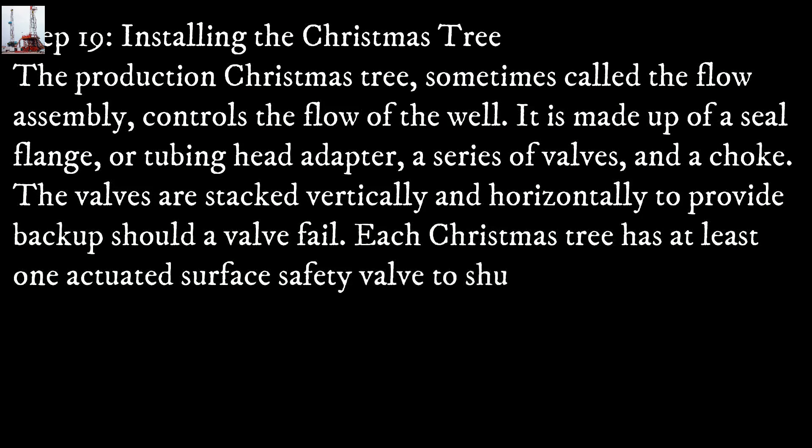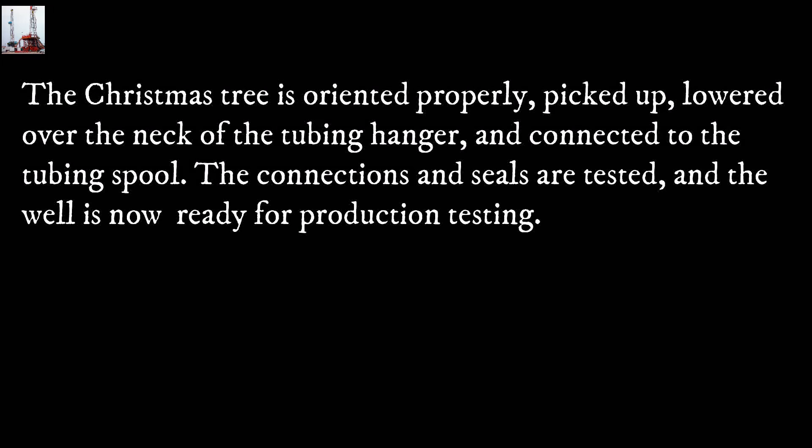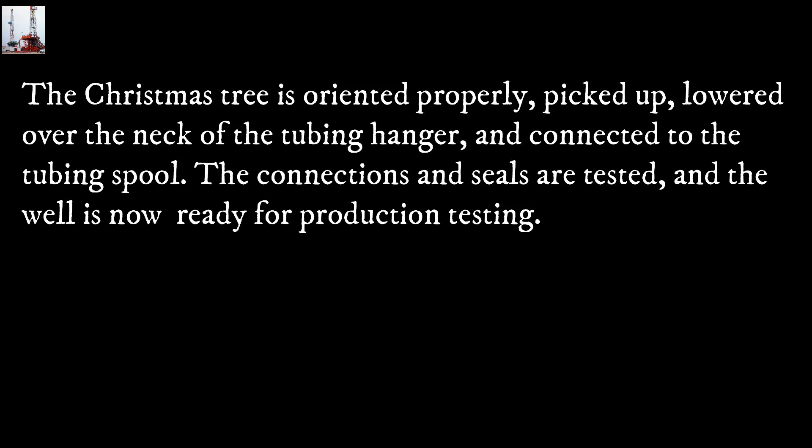Step 19: Installing the Christmas tree. The production Christmas tree, sometimes called the flow assembly, controls the flow of the well. It is made up of a seal flange or tubing head adapter, a series of valves, and a choke. The valves are stacked vertically and horizontally to provide backup should a valve fail. Each Christmas tree has at least one actuated surface safety valve to shut down the well in an emergency and prevent damage to equipment downstream. The Christmas tree is connected to a flow line which transports the well's fluid or gas. The Christmas tree is oriented properly, lowered over the neck of the tubing hanger, and connected to the tubing spool. The connection and seal are tested and the well is now ready for production testing.